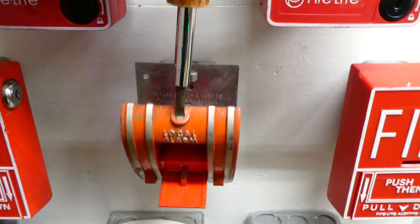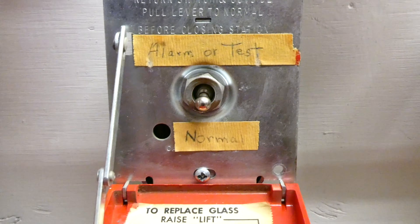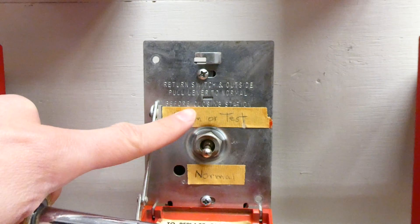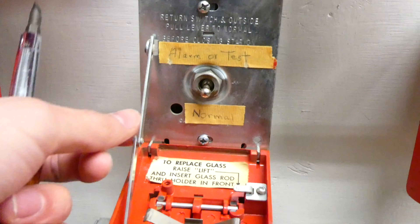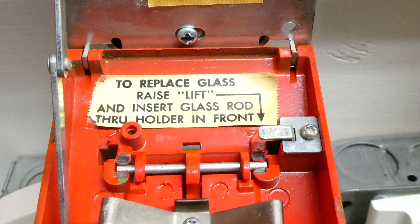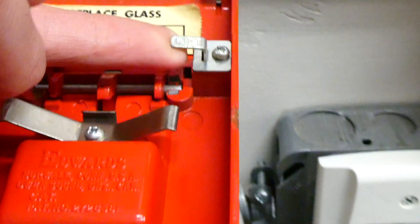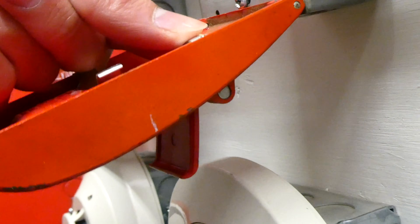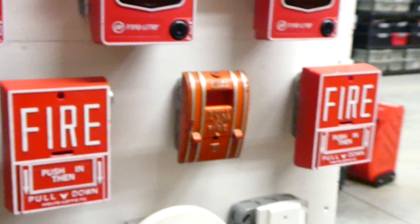The inside of these older models looks a little different, so let me show you. As you can see, the switch is a little different. Someone added this tape because this once was installed on a real system, so this was probably just used for a fire drill or something like that. It says to replace glass: lift and insert glass rod through the front, so you would just lift this, which kind of opens the side. You would normally have a glass rod right in there, but I don't have one today. The pull station is now reset.